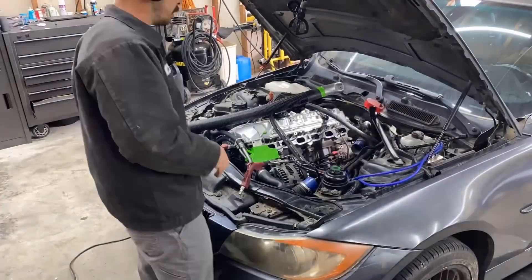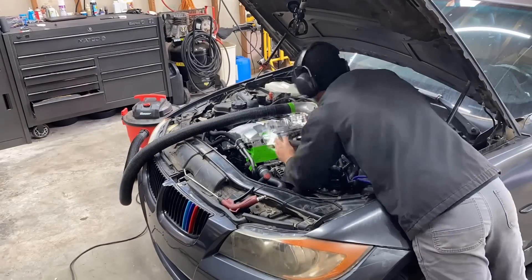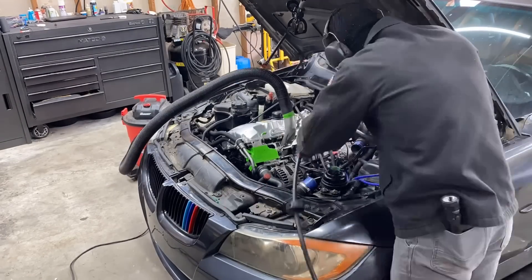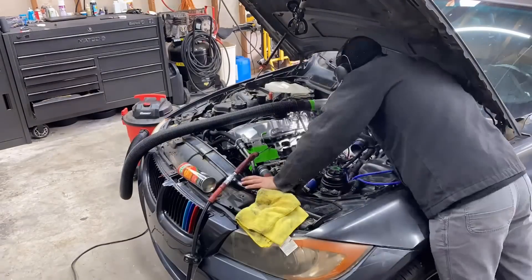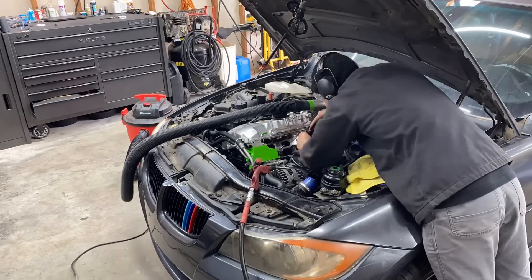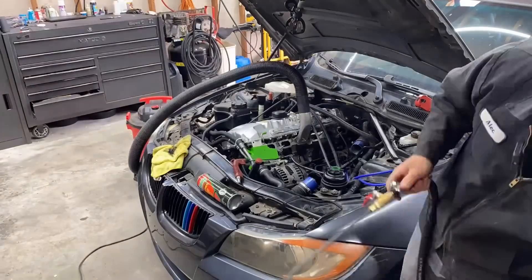If you're new to the channel and you haven't seen this car before — a viewer of mine gave me this BMW 335i for free. A couple months ago I bought and fully restored a BMW and gave it away to a random viewer. He saw me do that and wanted to give me this car out of the kindness of his heart, with the intake manifold removed and a bunch of new parts. This is the very first step to getting this thing back on the road in good driving shape.